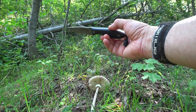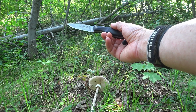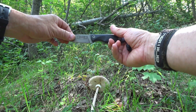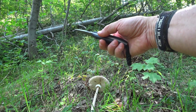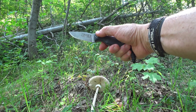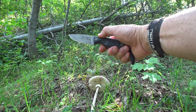I can totally recommend this one, that's for sure. And some of the other models I've seen — some of their new models for 2020, all featuring G10 scales and German D2 — they're looking really hot as well. Stick around, because I'm going to be telling you more about this great brand, Ego Knives, made in Bulgaria.